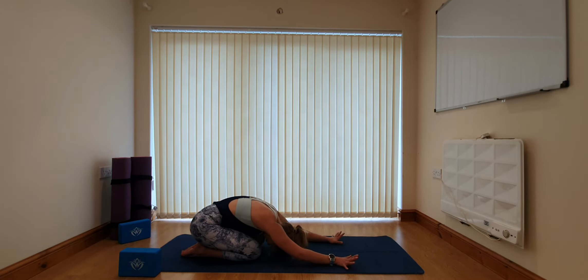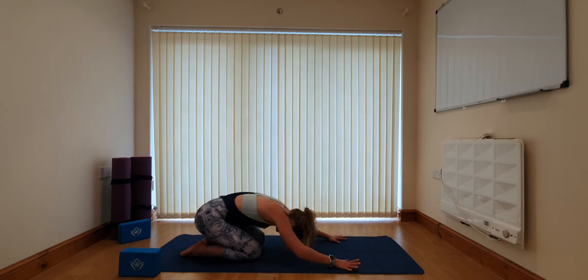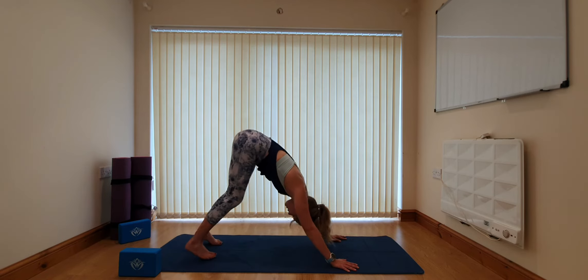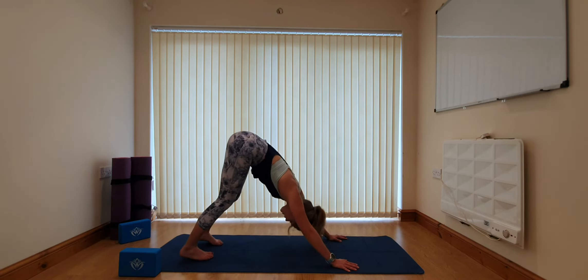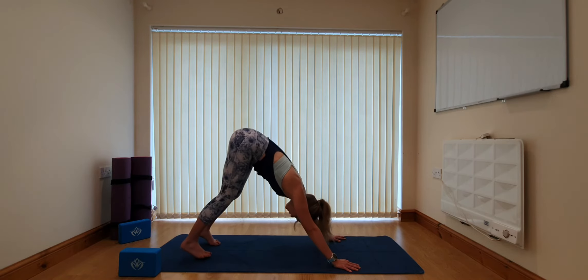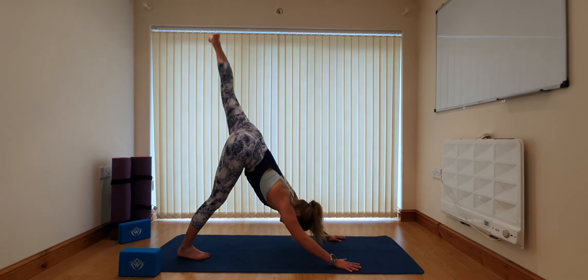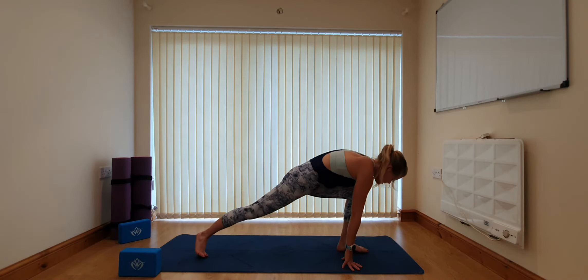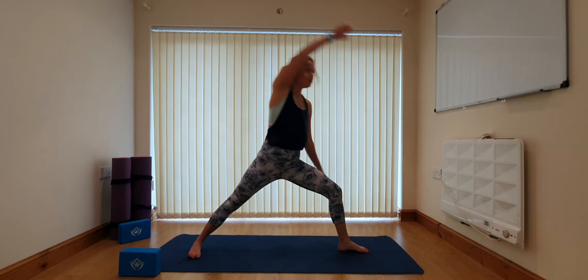Breathing deeply in child's pose and then finding your way back to downward facing dog for our final flow. Tuck the toes and lift the hips, maybe shortening the stance just slightly to get a little bit deeper now we're warm through the backs of the legs. A slight bend in the knees as much as needed to keep the hips lifting high. On the inhale lift the left leg behind you — option to bend and open again, taking the knee up towards the ceiling. From here draw the knee in towards the chest, step towards the top of the mat, turn the back foot and come back to warrior two.